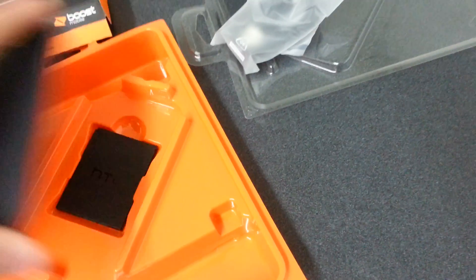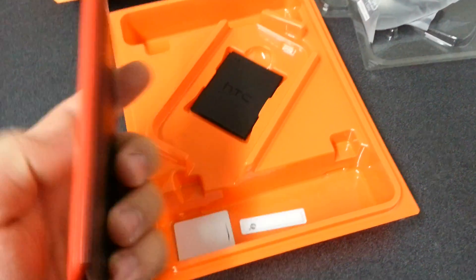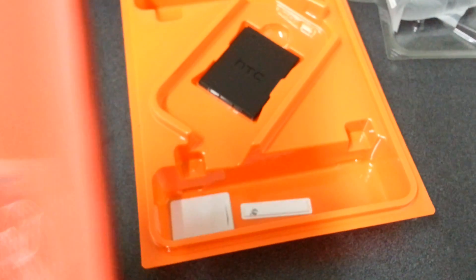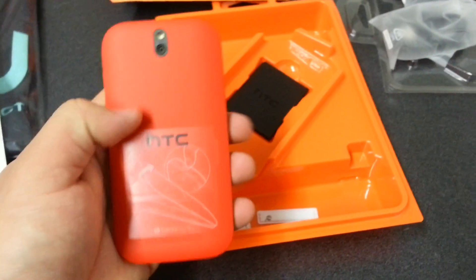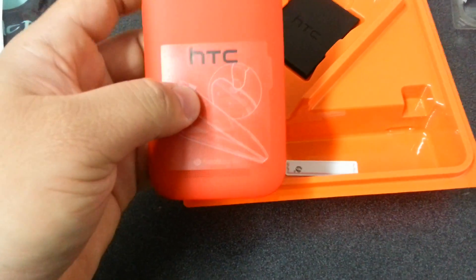Here comes the phone itself. First impressions — wow. This is nice in hand. This is a great phone device. Love the colors — it's like an orange-red. I don't know how well you can see it on camera, but it's like an orange-red, real dark orange, more like a red type. Real nice, real cool, real elegant, smooth.